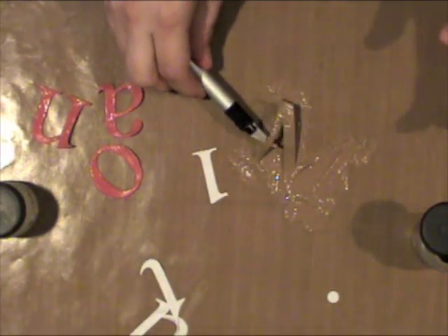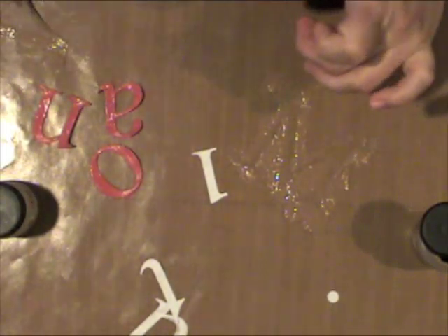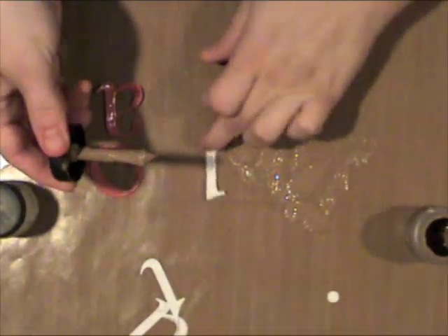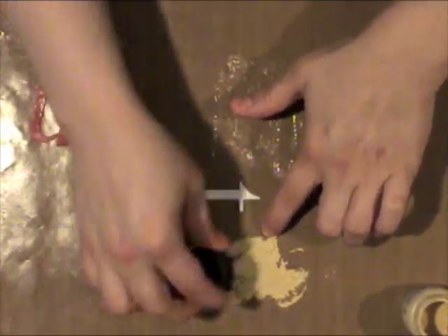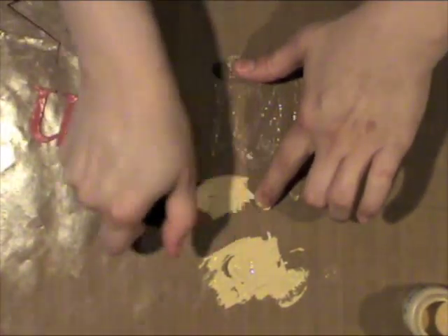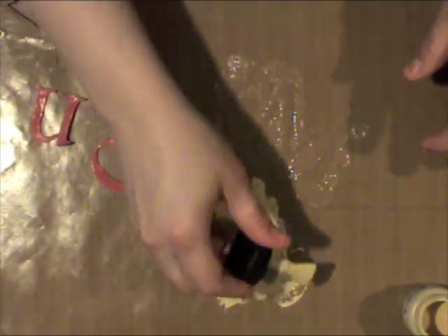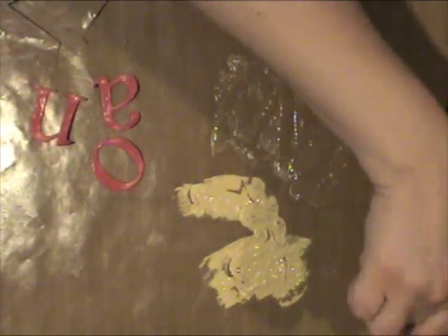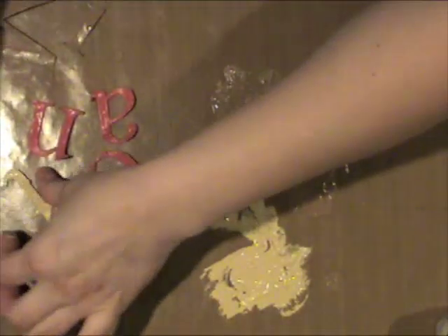I'm picking them up with a craft knife and moving them a little bit. I'm working on the craft mat that is also from Ranger — it just cleans up really easily. I like to do any inking or painting right on the craft mat. So I'm painting some of the letters with the vintage photo, some with fired brick, and then the remaining letters I'm going to paint with the antique linen crackle paint. I'm just making sure that I have a really good layer of paint on there so that it crackles really nicely.